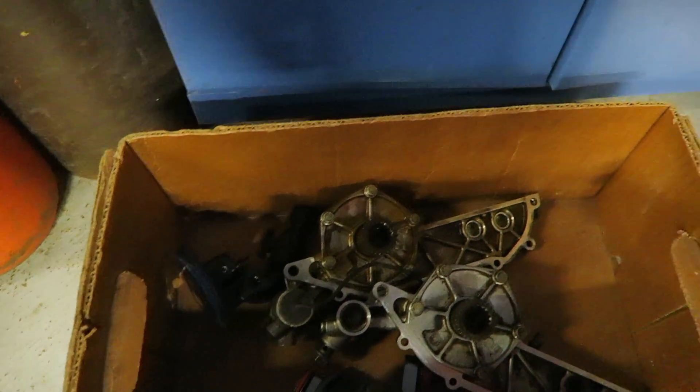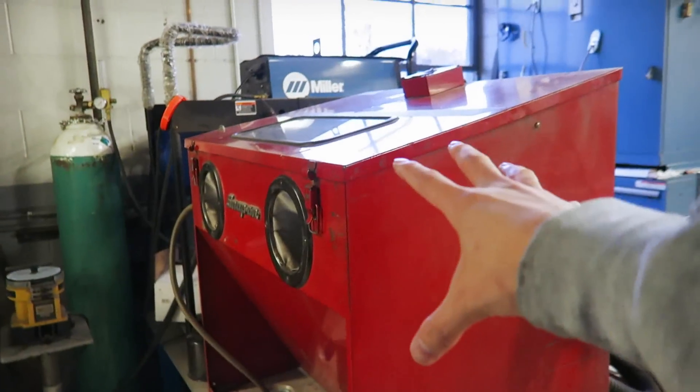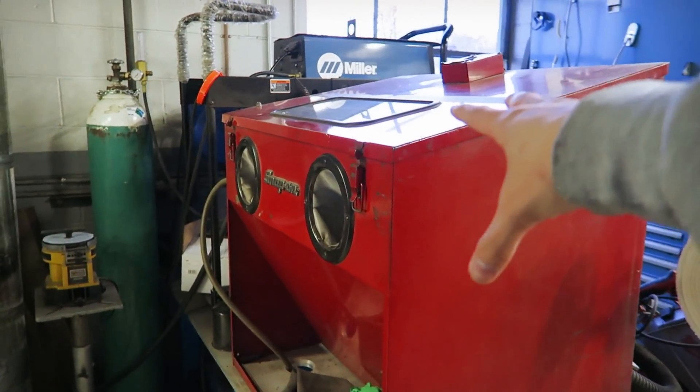I got the vanos units in this box right over here and there's this sandblaster unit that they've kindly let me use in their shop. Behind me in that room over there is their actual garage floor where they work on cars — I believe it's like six or seven bays or so. I'll do a shop tour later in the summer, but for now let's get to the sandblasting.